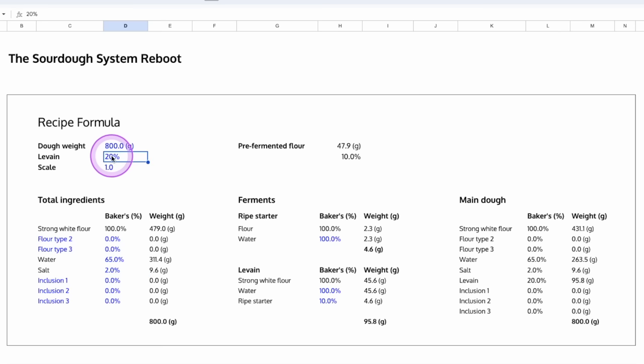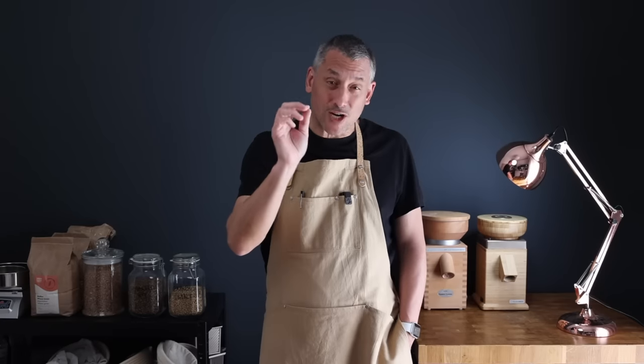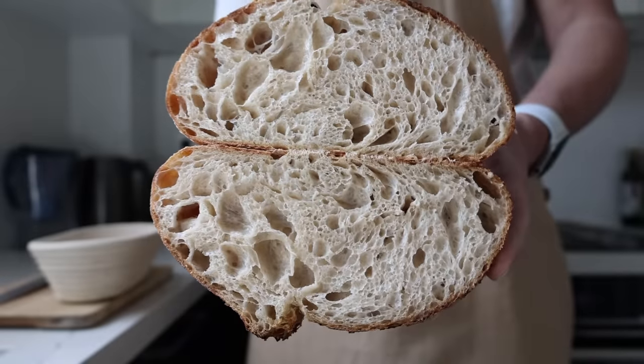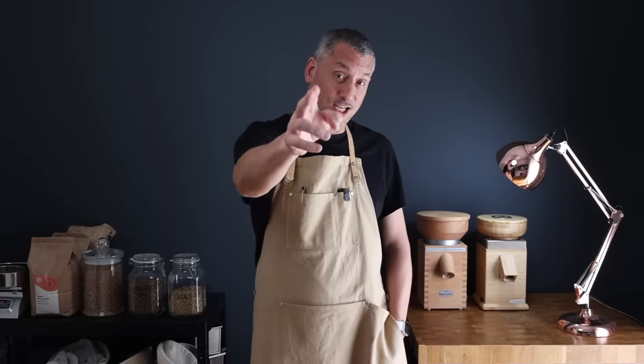Once you've accessed the sourdough formula you'll be able to make this your very own. You can easily increase or decrease the amount of levain to speed up or slow down the process, and gradually increase the hydration as you get used to handling the dough. When you're ready you can add additional flours or different ingredients just to spice the loaf up. Learning how to tweak ingredients and create your own original recipes is really going to help you master the sourdough process — so take the bull by the horns and give it a whirl. Jump over and join me in the next video to learn more about baking sourdough at home. A huge thank you for watching — I'll see you again very soon.